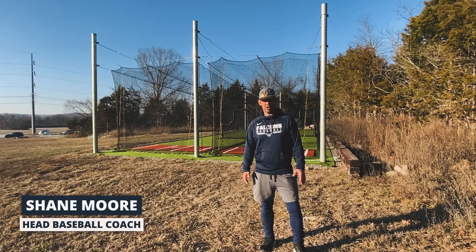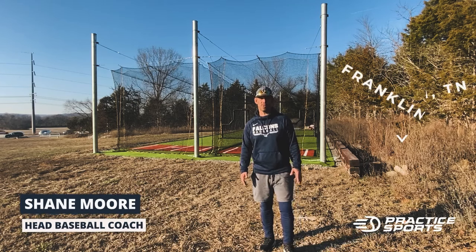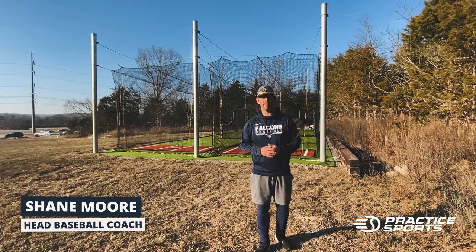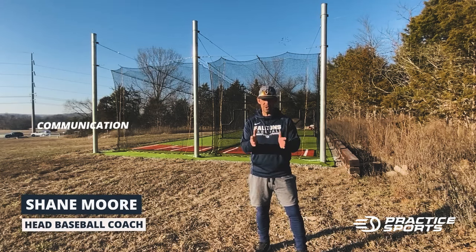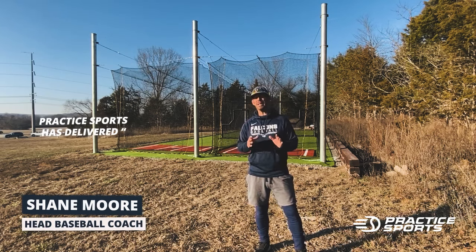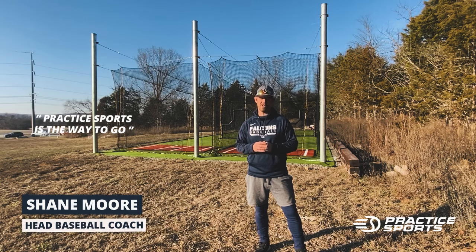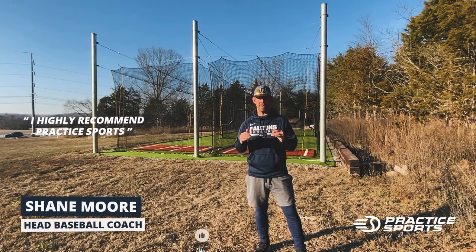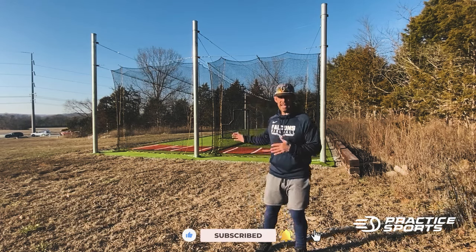Hi, this is Shane Moore with the Franklin Christian Academy Falcons in Franklin, Tennessee. I've been working with Practice Sports on narrowing down what we want in the batting cage for our baseball program. Practice Sports has been amazing — everything from the customer care to the communication to the quality of the product. If you're looking to build a batting cage in your area, look no further. I highly recommend Practice Sports for everything you need in a batting cage. What you're about to see is step-by-step video of how these cages were built.